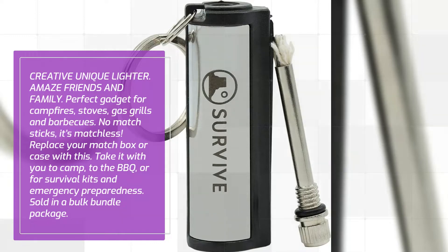Replace your matchbox or case with this. Take it with you to camp, to the barbecue, or for survival kits and emergency preparedness. Sold in a bulk bundle package.